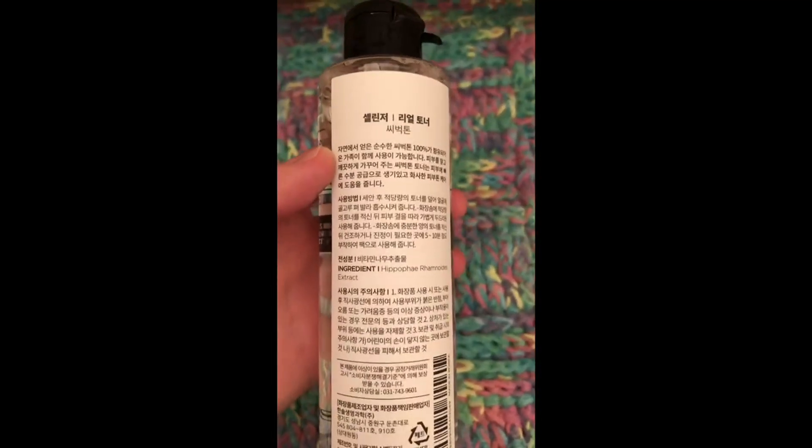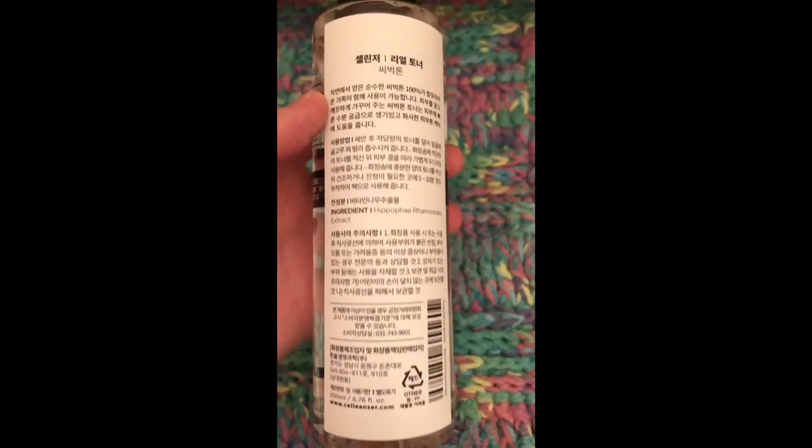And under the cap, the seal had come off up in the cap rather than on the bottle. Here's the Korean part that was under the label. Unfortunately, I don't read Korean.